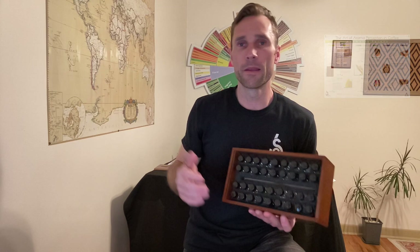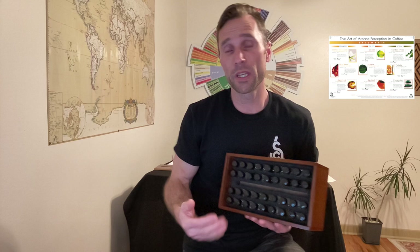I have a lot of inserts where I insert my digital posters from the Art of Aroma Perception in Coffee. I'm going to follow up with a four-part series where I walk through each of these individually in the rows and talk about some of the impressions — how to understand and how to approach these aroma vials. Maybe you don't have access to the kit.